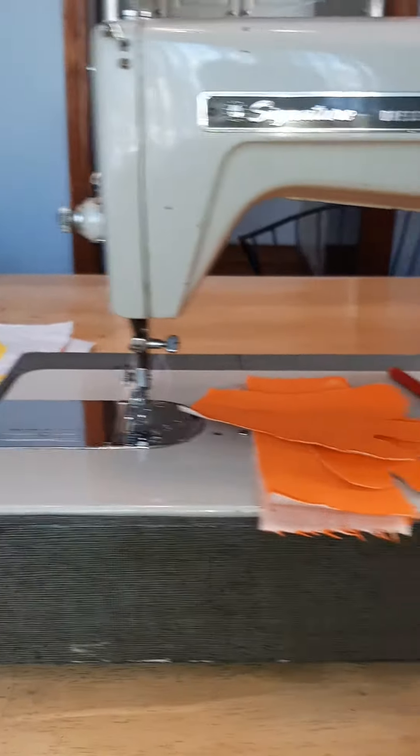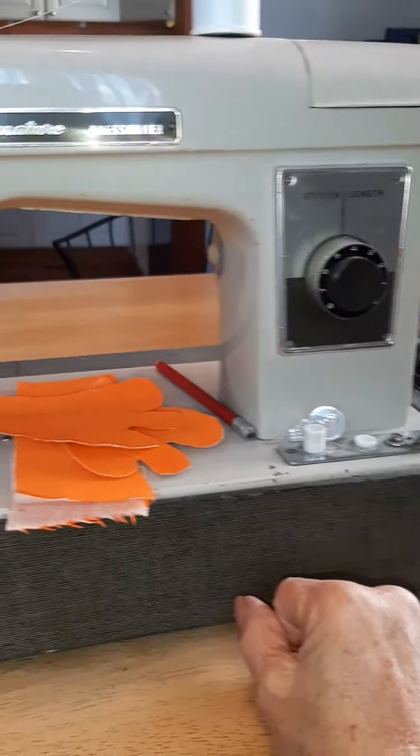Hi guys, just doing an update on my progress of making Penny.